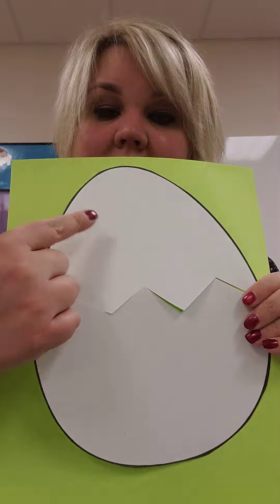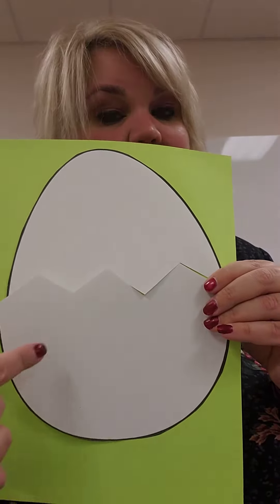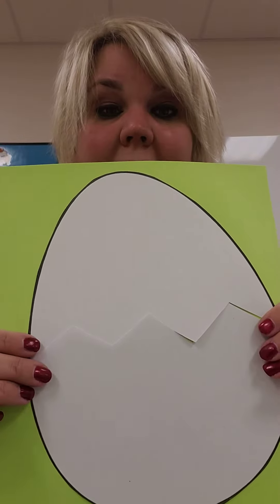Then you can draw some eyes on him, some arms, some legs, maybe a sad face or a happy face. Maybe he's happy that you put him back together again.